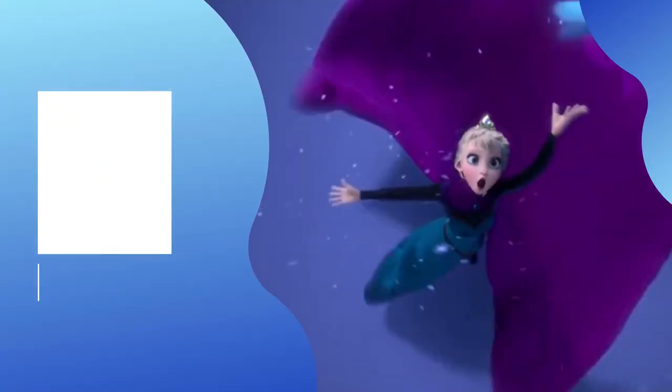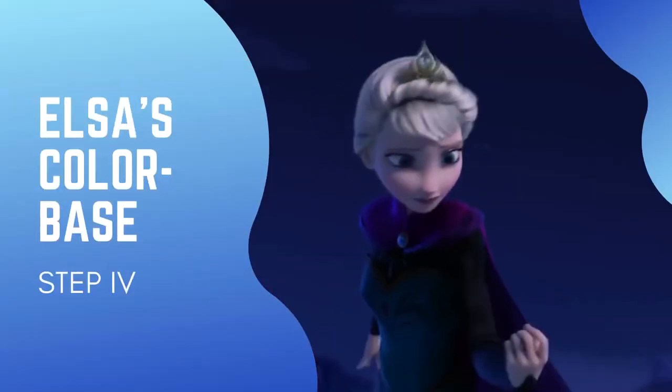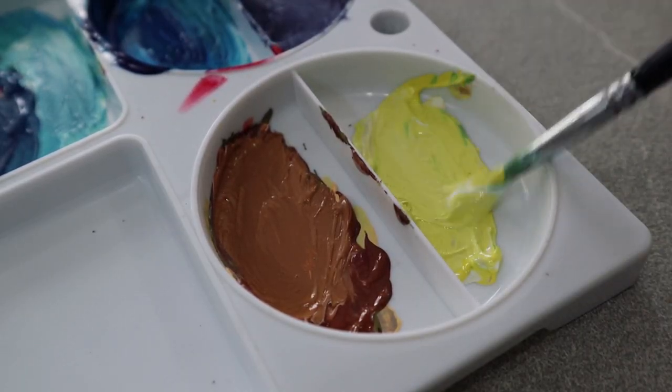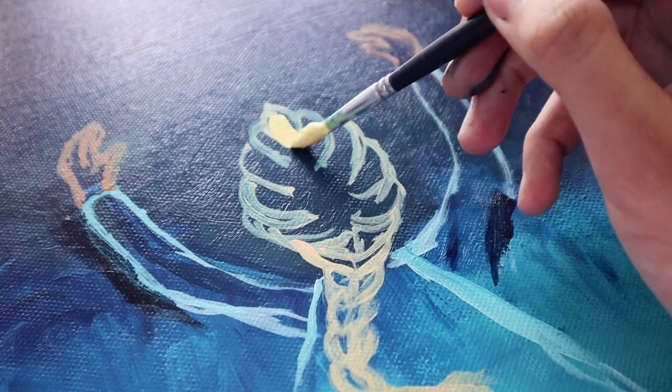Done with the mountains, it's time to paint the base colors of Elsa's figure by doing some color blocking. Mix white and yellow for the hair, blue for the dress, and brown for her hands.